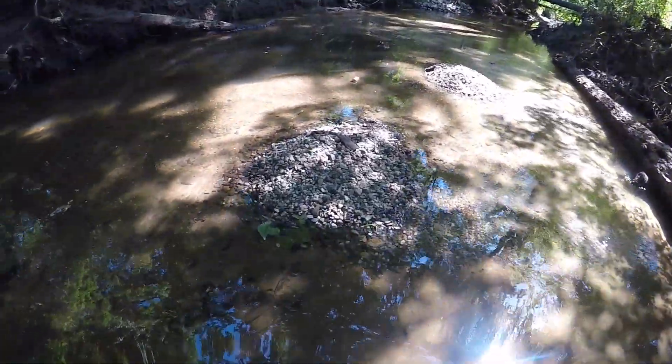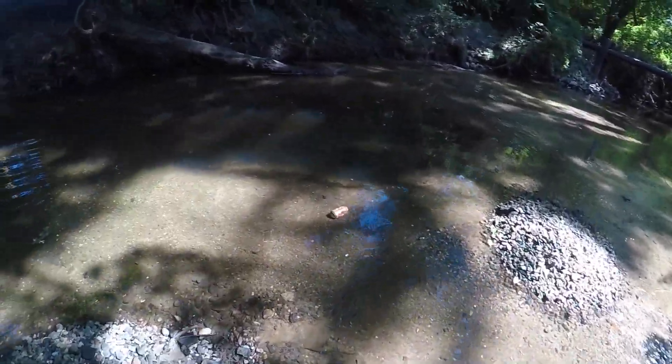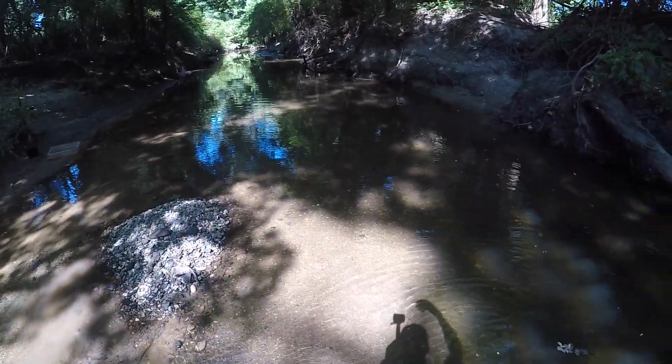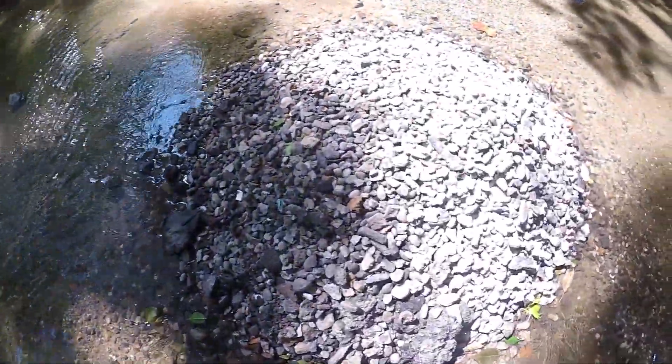Somebody has just been here, I'd say this weekend. There are two giant spoil piles right here and a pretty big hole where they were digging. But you see this log right here? This log is a tooth trap. As the creek rises and falls and washes new fossils out of the banks, teeth get trapped behind this log. The sand continues to flow over and the teeth remain there. So anytime you're digging in this creek, look for tooth traps.